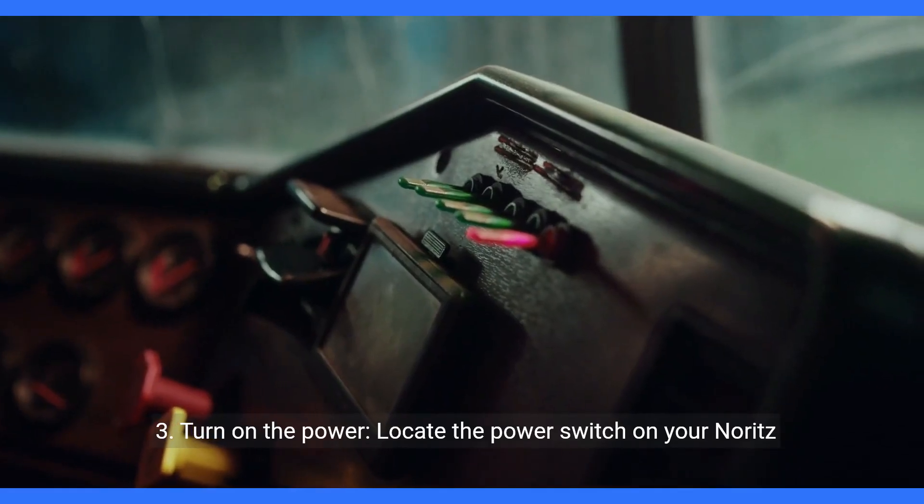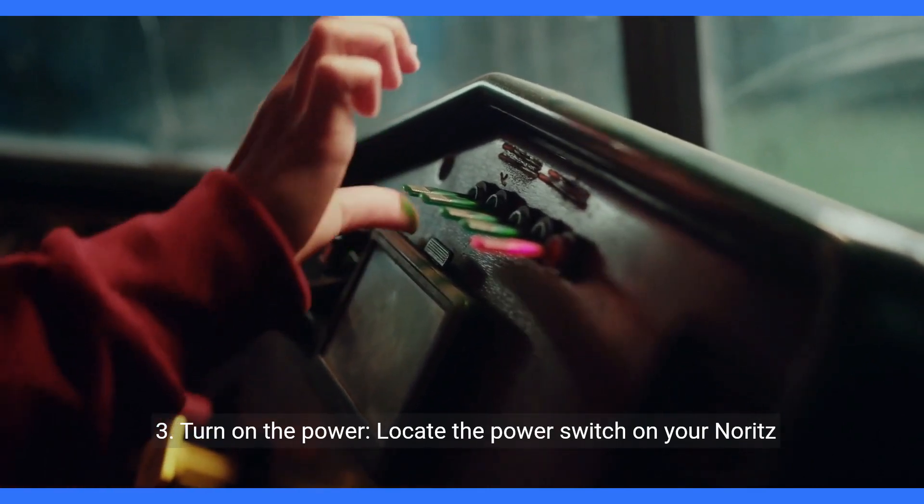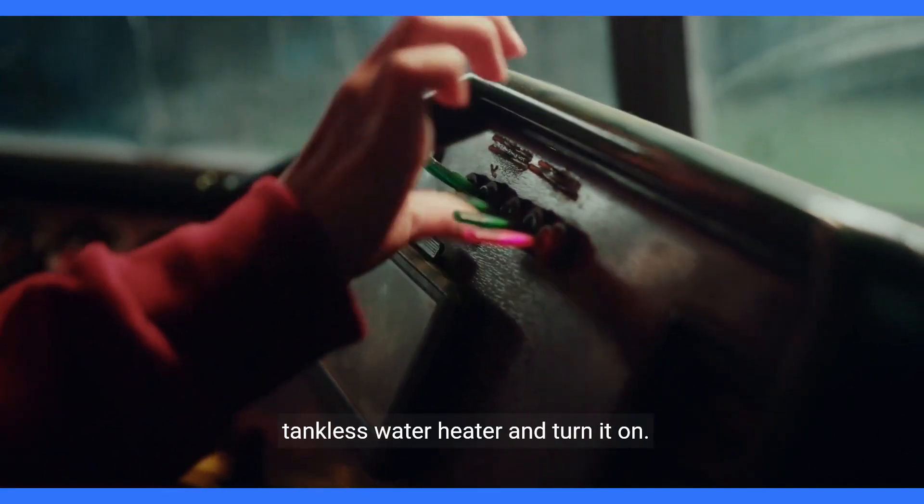Step 3: Turn on the power. Locate the power switch on your Noritz tankless water heater and turn it on.